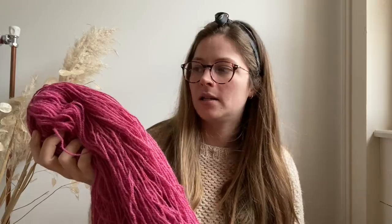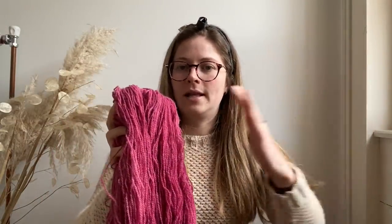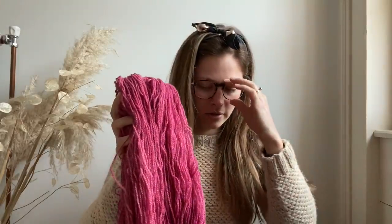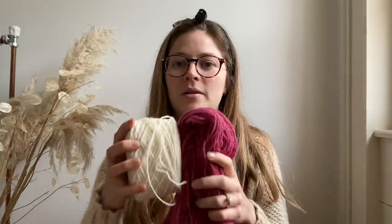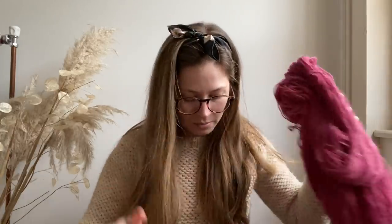This is some of the Cheviot that I dyed just yesterday — that's why it's still drying. I love this colour, it's just so nice. The colour is a little bit darker and slightly more purple than it appears on screen. This along with this would make something really nice, but I don't know what. This will be in the next update.